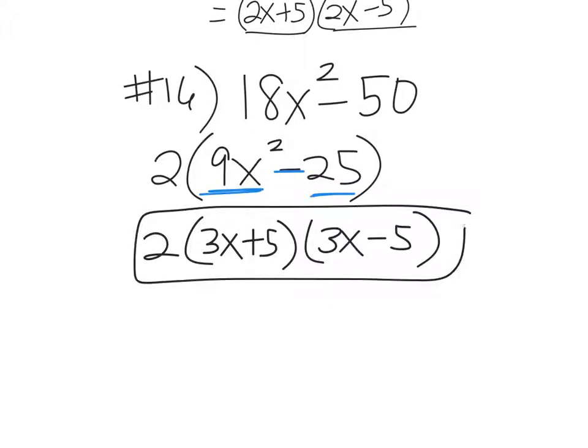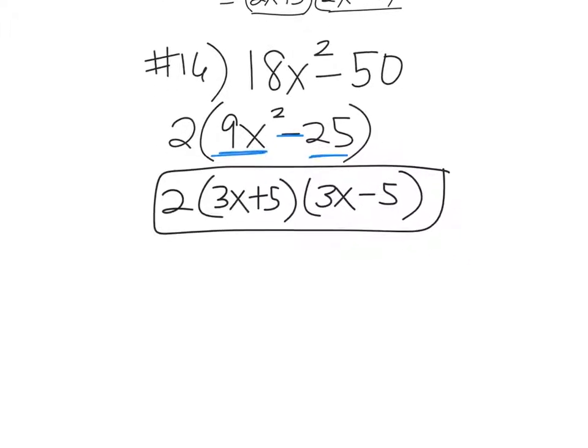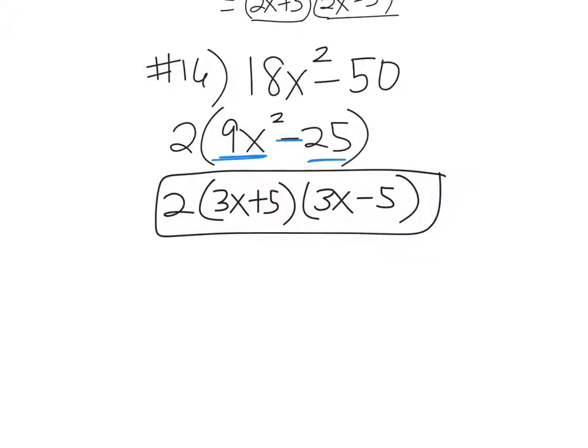Do you guys remember doing difference of two squares in Algebra 1? You might not hate them this time — they're going to be easier because your brain has already seen it and thought about it. Now you're doing it again.